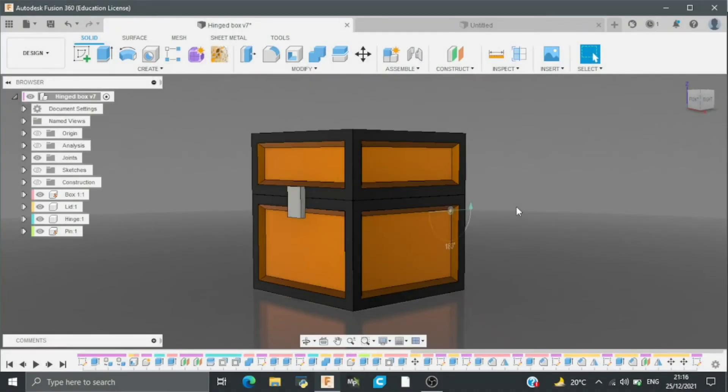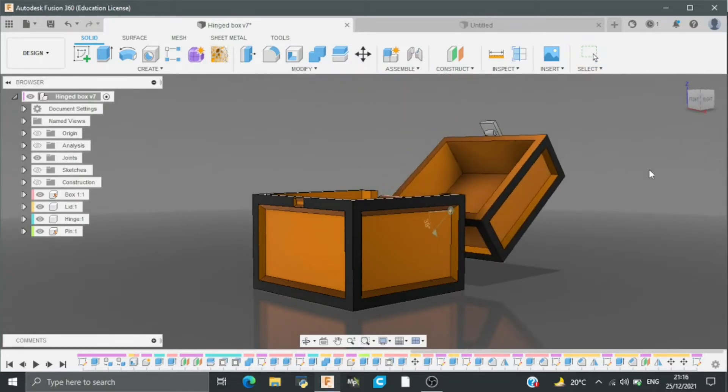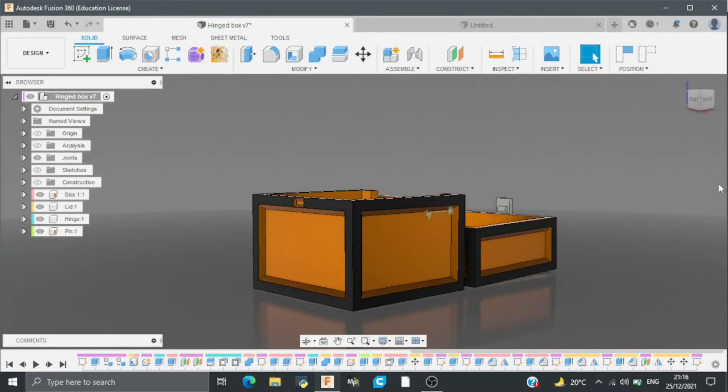Hey guys, you're watching Mr. Fusion 360 and in this tutorial I'm going to be showing how I made this hinge box using Autodesk Fusion 360. So let's get started.